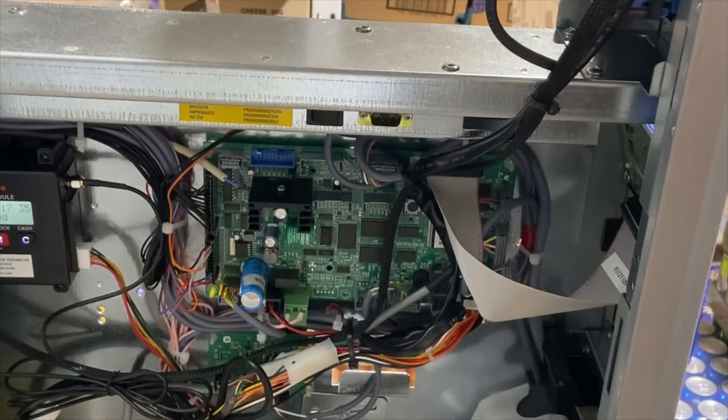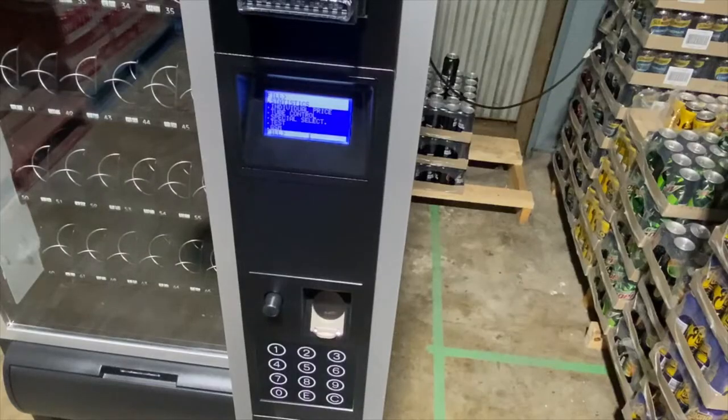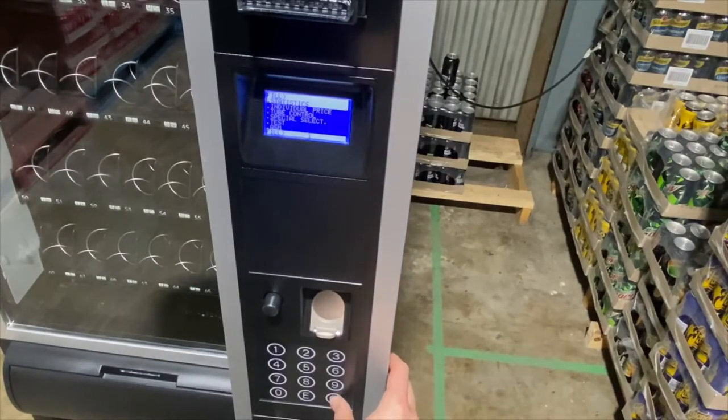The front screen of the machine also changes. Now that we've entered service mode, you're presented with the fill menu. There are two menus to access: fill and tech. You can switch between the two by pressing the C button on the keypad.